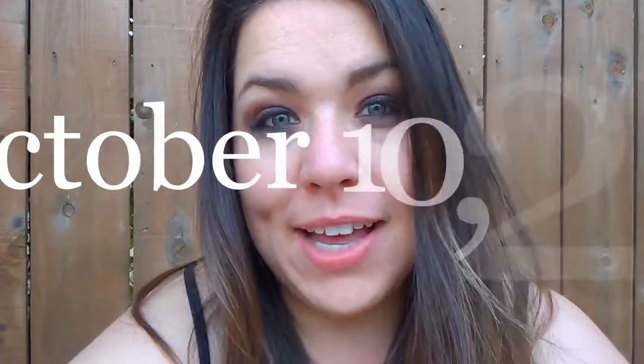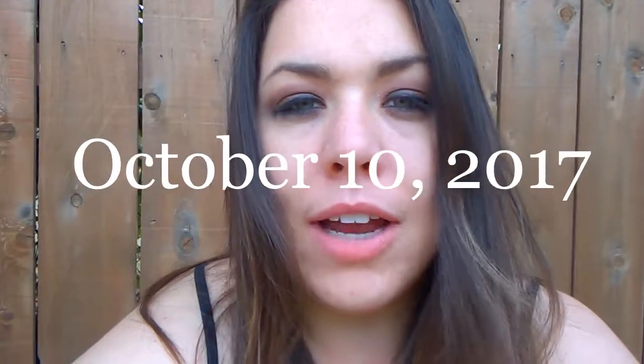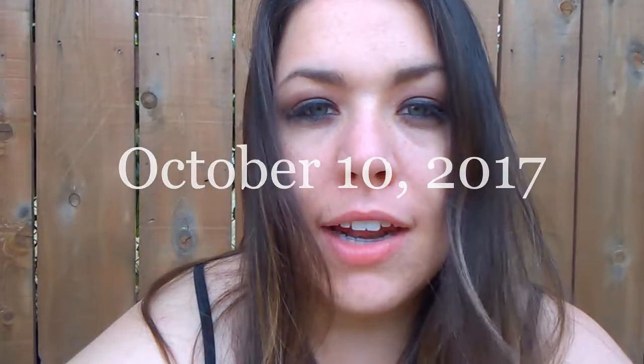Welcome back everybody. It's a little bit different today — I'm outside. I have been cleaning around the house after work and I've been thinking about the wedding stuff all day long.